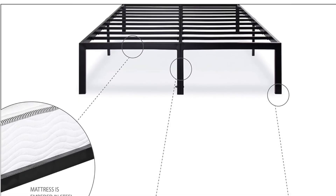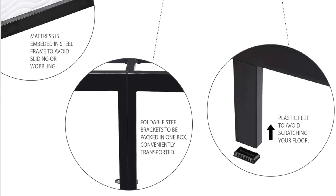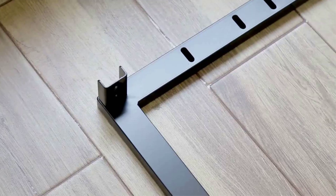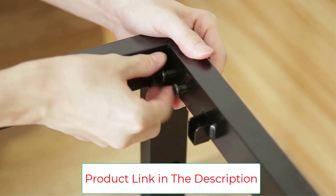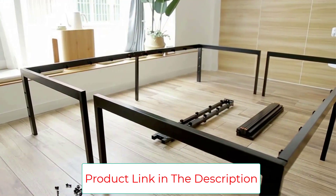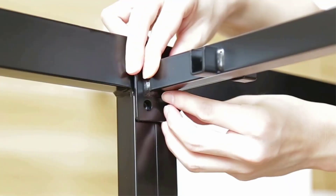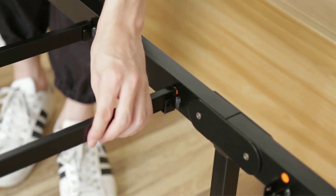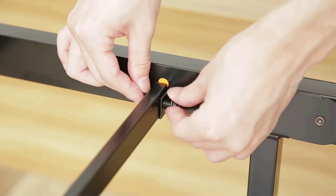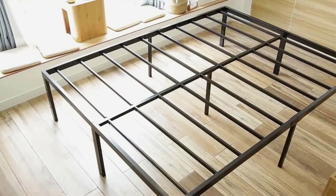Some customers mention that the assembly is more involved than other competing bed frames, but the process is still simple and you can complete it in a matter of minutes. The number of slats will keep the mattress from sagging, making for a much more comfortable sleep. Key features include: different sizes available, stainless steel construction, assembly completed in a few steps, an 18-inch height providing adequate under-bed storage, and noise-free performance.